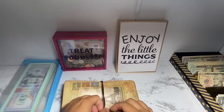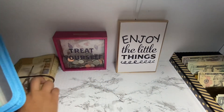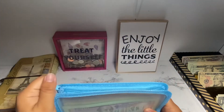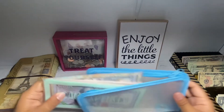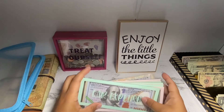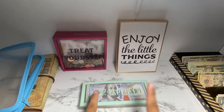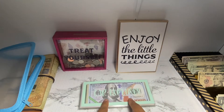Let's pull the money out first and then we'll count everything. Some of these envelopes are definitely going to be emptied out. For car expenses, I didn't go and take money out yet, but I'm supposed to take $182 out of here.